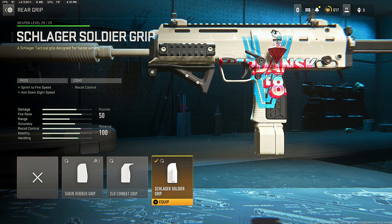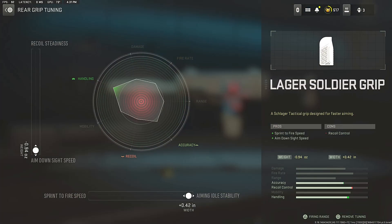Next, we got the rear grip, and make sure to scroll all the way to the Slacker Soldier grip for that sprint-to-fire speed and aim down sight speed. For the rear grip tuning, go down to the aim down sight speed side into the aiming idle sway side, which will increase the accuracy and help you handle the VEL46 better.